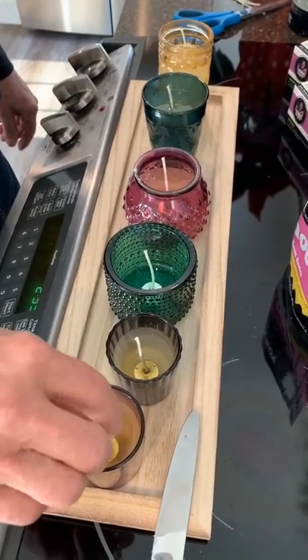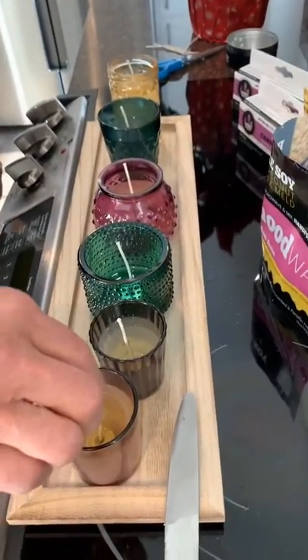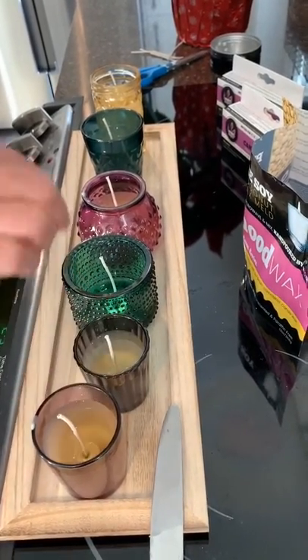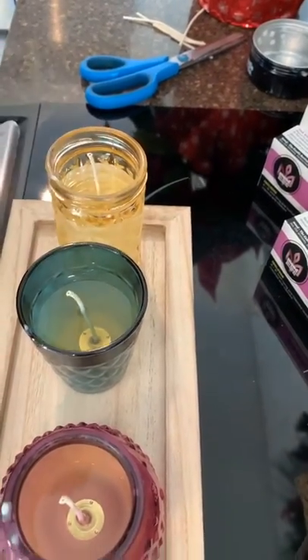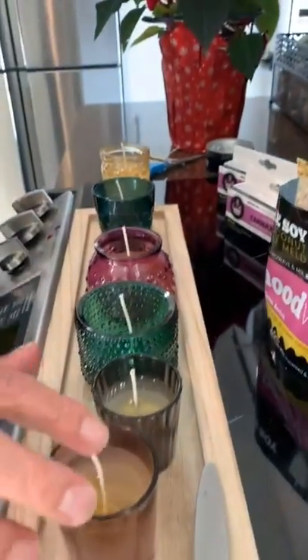As you can see, I'm just centering the wicks a little bit here. The wax is already solidified a tiny little bit — enough to hold the wicks in place. You don't even need to really prop it up with anything. Just center them a little bit to make your candle look more like a candle and burn properly.